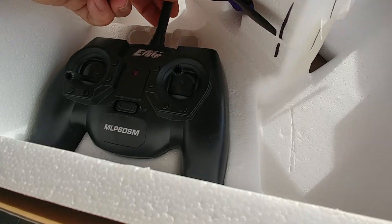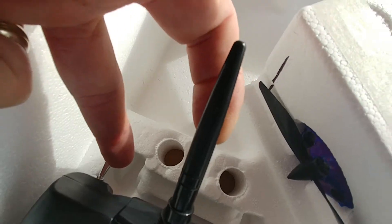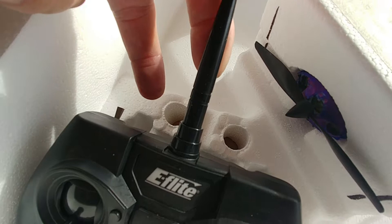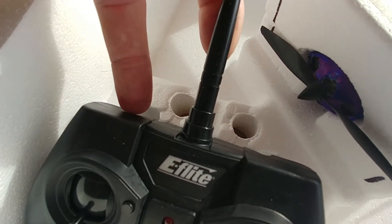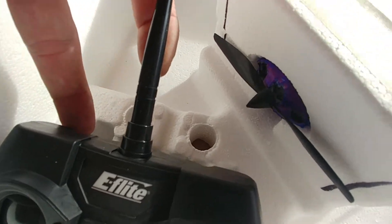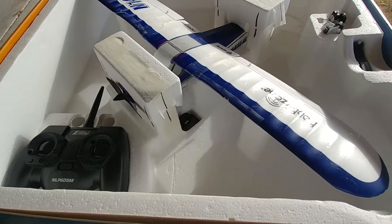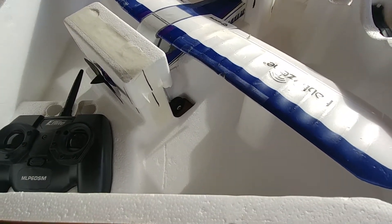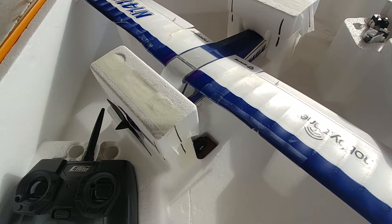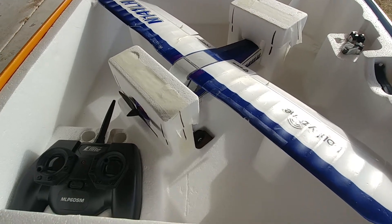The transmitter sits down in here. When you put it in, this switch has a tendency of getting moved up — you need to double-check that. Up is the expert mode, where it turns off all the fail safes. Check it before you turn it on, because what we've found is the people who crash these things crash them because that switch has accidentally gotten flipped into the wrong position and they think they're in one of the two fail safe modes when they're actually in expert mode.